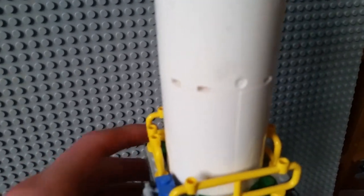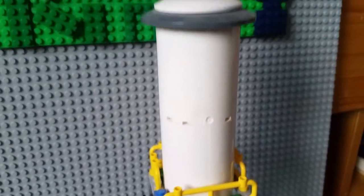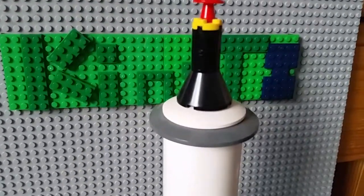The main tank is made up of four — I think six brick tall — half circles, found in a spaceship set. And then the top is just made from some various cylinders and circle pieces.